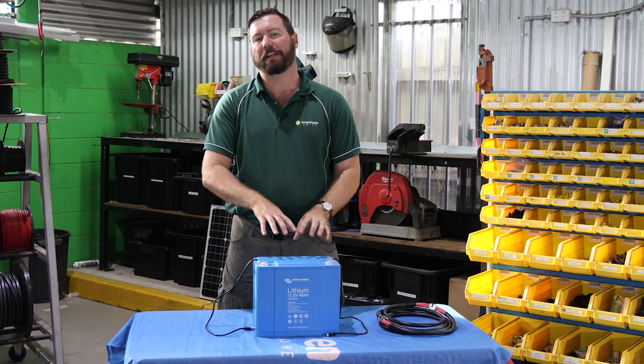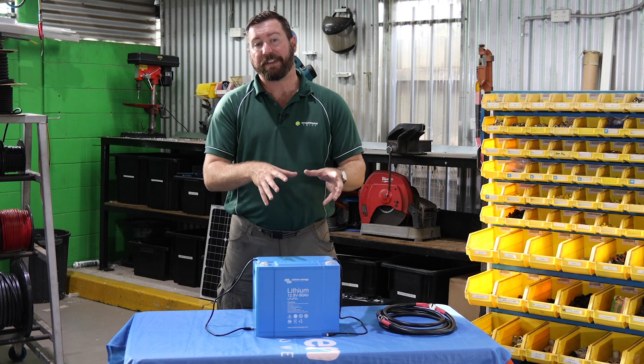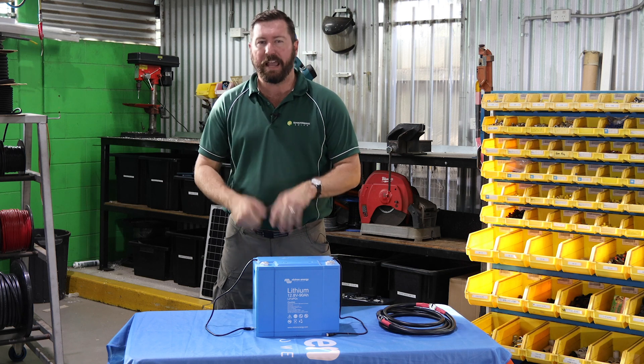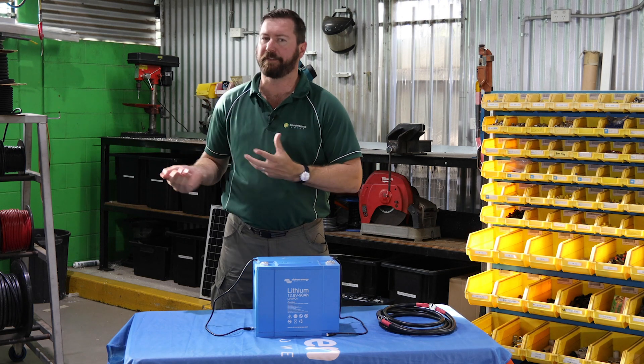Another question we get asked a lot, and see a lot in forums, is paralleling lithium batteries. There are two types of lithium batteries: batteries with an external BMS (external battery management system) and batteries with an internal BMS. Both have their place in the market and are really good at what they do, but they are different.